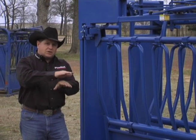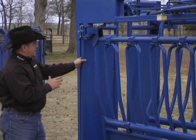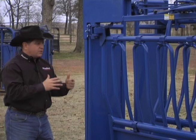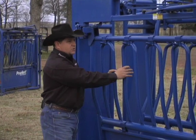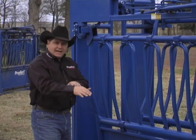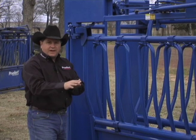And if it sags again, you just turn it a little more. You're literally able to not only adjust your tailgate back to its original form, but for the first time on any chute that I'm aware of, you're also able to adjust your side exit gate right back into its original position when it came off the manufacturer's floor.